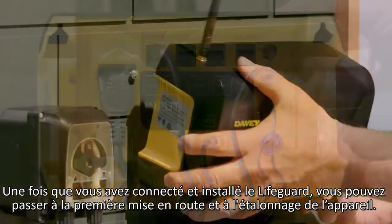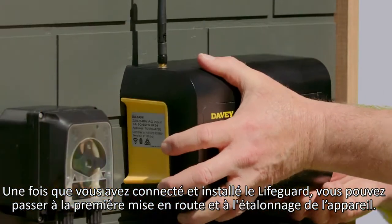Once you have connected and mounted the Lifeguard, you can move on to first time start-up and calibration of your unit.